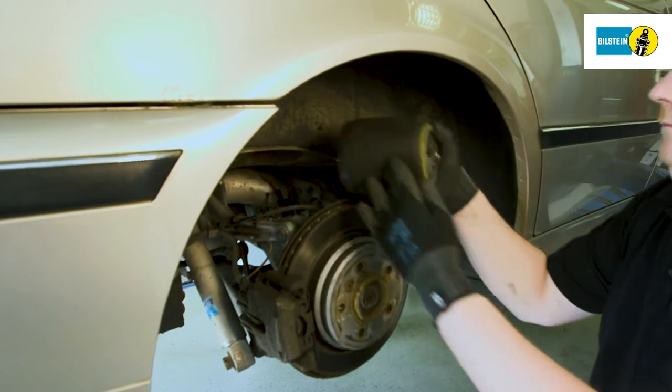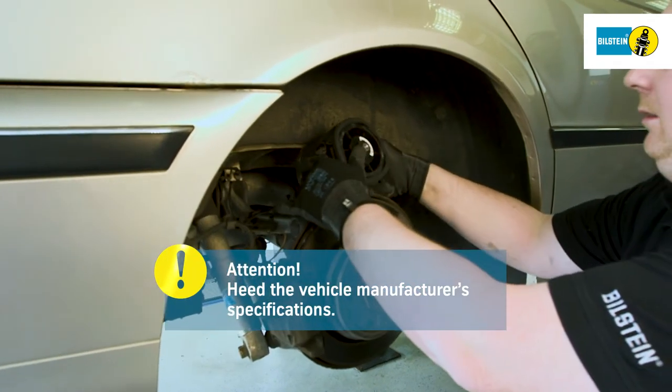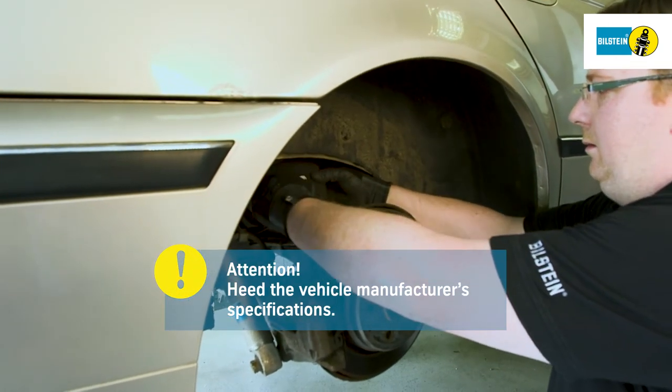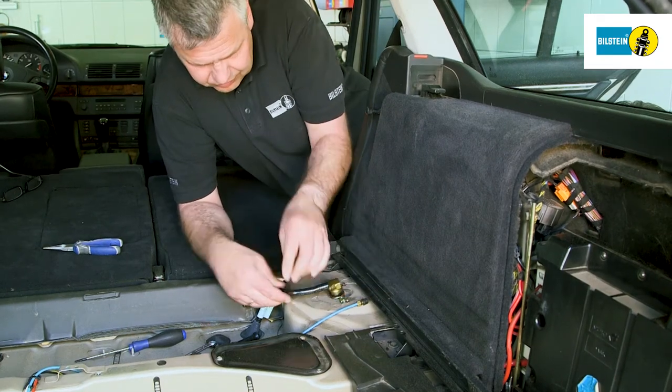The installation of the new air suspension module is carried out analogous to the removal in reverse order. It is imperative to heed the manufacturer's specifications regarding the renewal of screws and self-locking nuts, as well as the prescribed tightening torque.